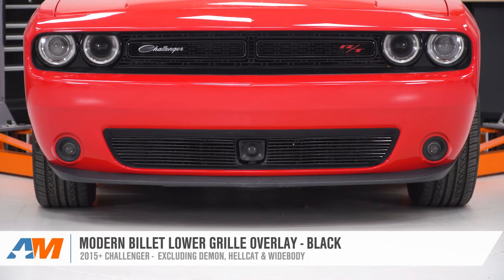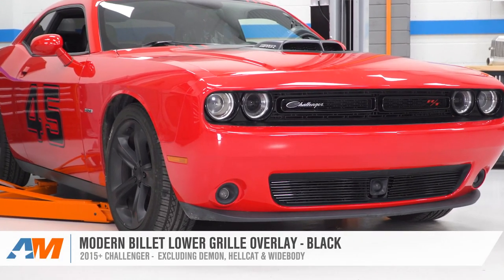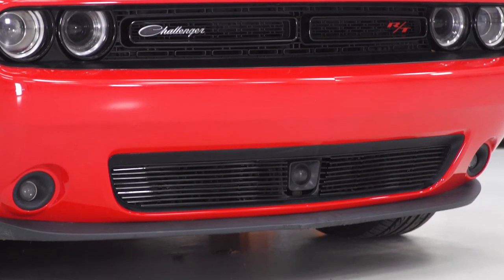So that is gonna do it for the review and install of this lower grille overlay. And remember, for all things Challenger, keep it at americanmuscle.com.